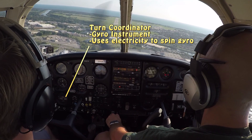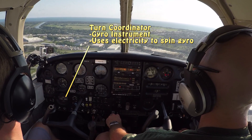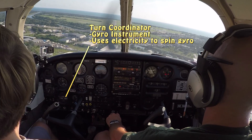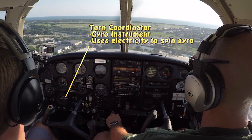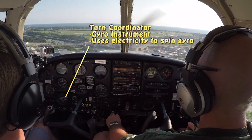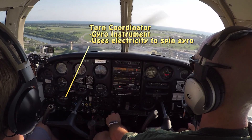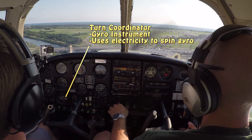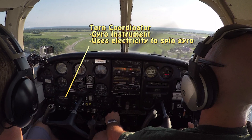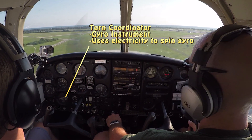The turn coordinator also has a slip/skid indicator in it — that's the ball sliding back and forth, which basically tells us what rudder to step on. We always say step on the ball: when the ball slides off to the right, you press right rudder; slides off to the left, you press left rudder, and the ball goes back to center. The little miniature airplane in there also indicates bank left or right and rate of turn. It's a turn coordinator, so it helps us coordinate the turn via rudder and determine how quickly we're making that turn.